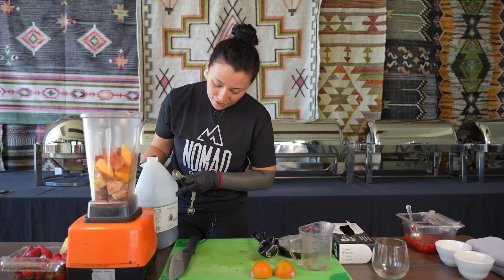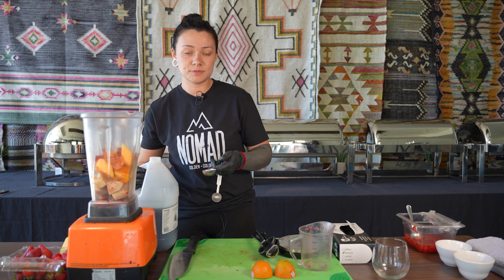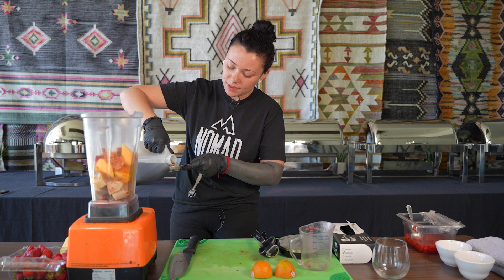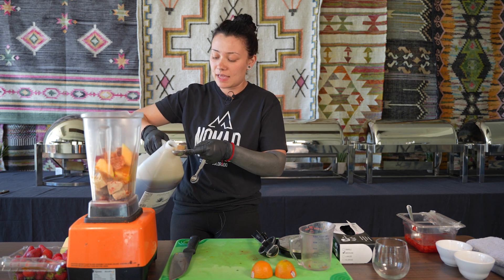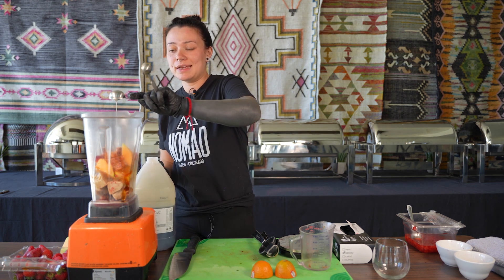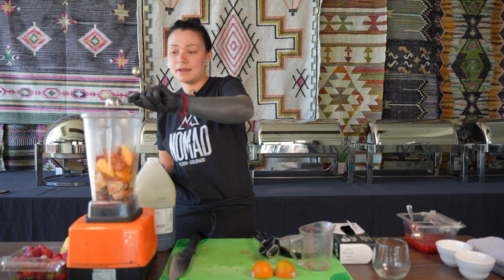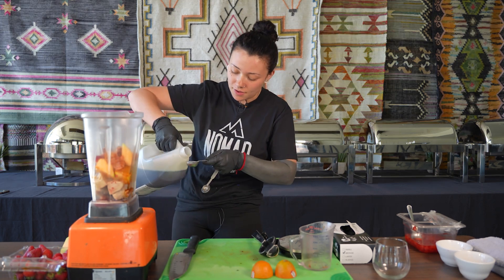I'm going to be adding the agave syrup to our smoothie. I'm going to add two tablespoons. We decided to go with the agave syrup because it's naturally derived from an agave cactus plant, so it has a bitter yet sweet flavor with no added sugar, which I thought was a great idea.